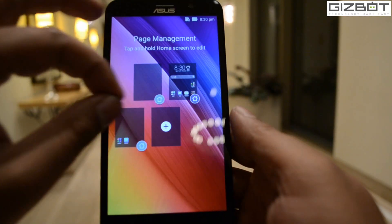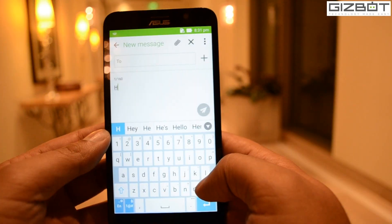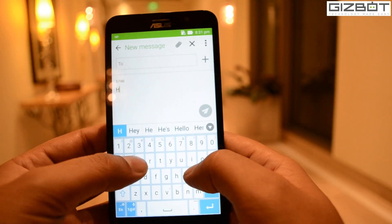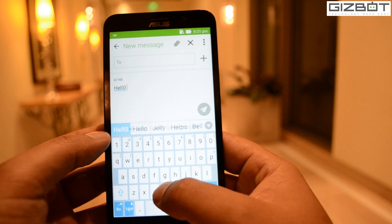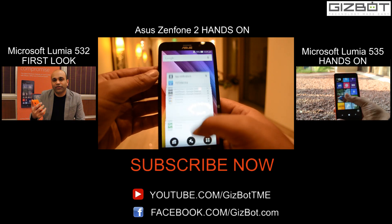Overall, we were really astonished to see the Zenfone 2. It has got all the right ingredients to surpass consumer expectations. For the full verdict, wait for our review. If you like this video, hit the like button below and subscribe to our channel GizBot. Thank you.